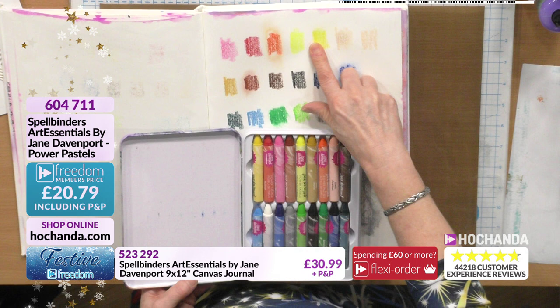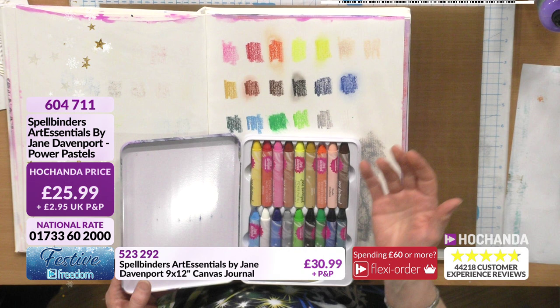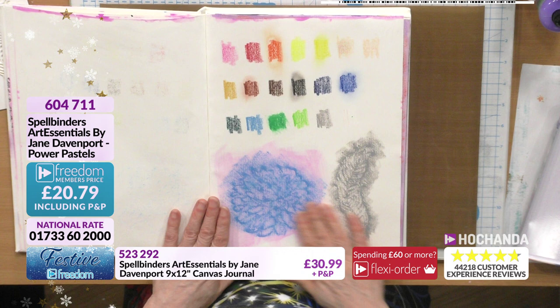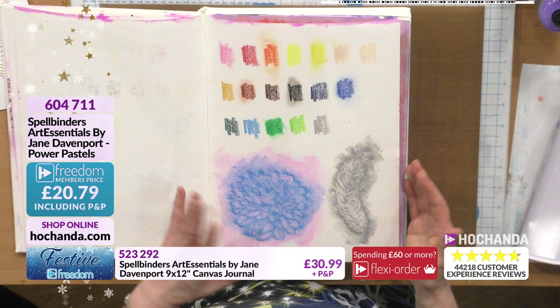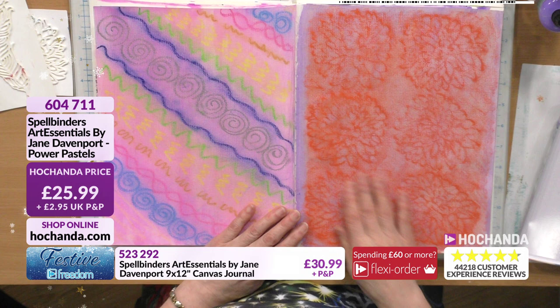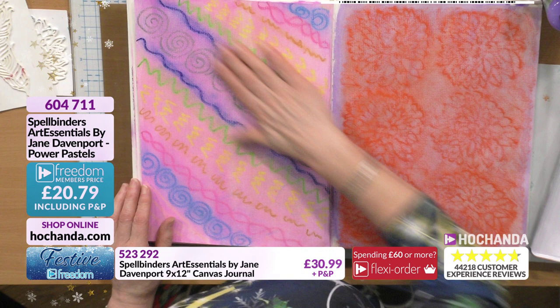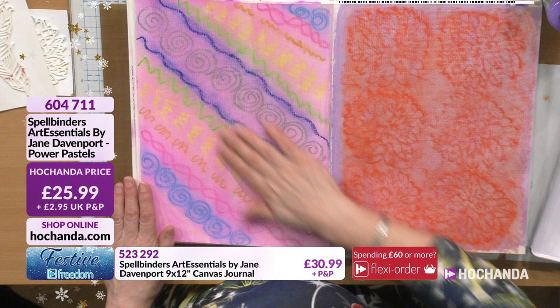I've swatched all the colors. They are quite waxy - you can use your finger to move them a little bit, or wet your finger to move them slightly. The journal is great because you can figure out what you can do. These two pages are with the Power Pastels - I've been testing how to make them work. Here I'm just doodling with the different colors and using kitchen roll to blend them a little bit, so you don't have to use your fingers.